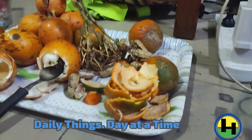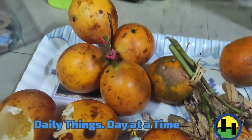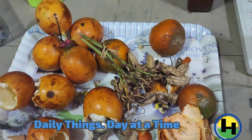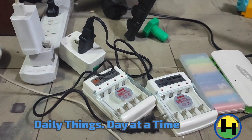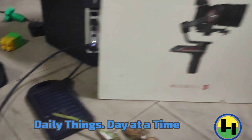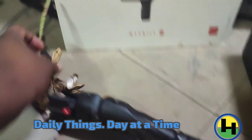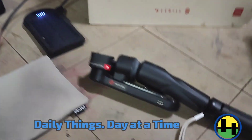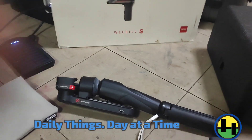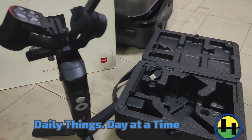We started to have some fruits — peanuts, sugar fruit, and some mandarins — and our charging ports for this base here, charging all these power banks and gimbals, and getting all these phone gimbals set up as well. Small things, daily things, day at a time.